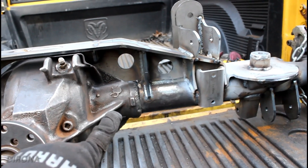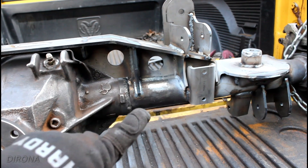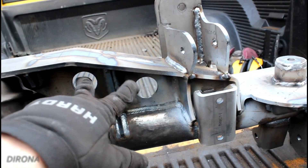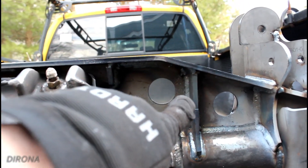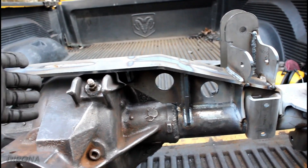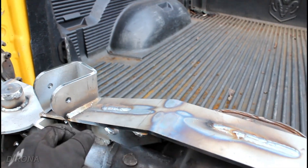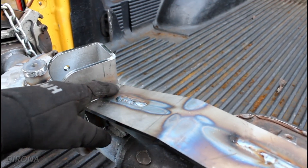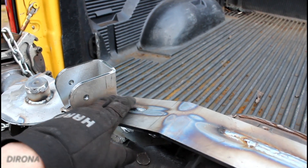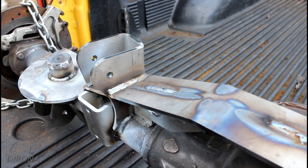I pretty much welded everywhere I possibly could on here, which is probably unnecessary. I probably could have gotten away with maybe only welding one side of this bracket under the truss, and maybe doing some stitch welds instead of a full long bead, but I figure if we're going to make this thing strong, we might as well make it strong. I also plug welded anywhere that two pieces fit together. Right here there would have been a little hole — that was a keyway for this lower piece to fit into the upper piece. All those spots are plug welded, and everything else was just a regular fillet weld.